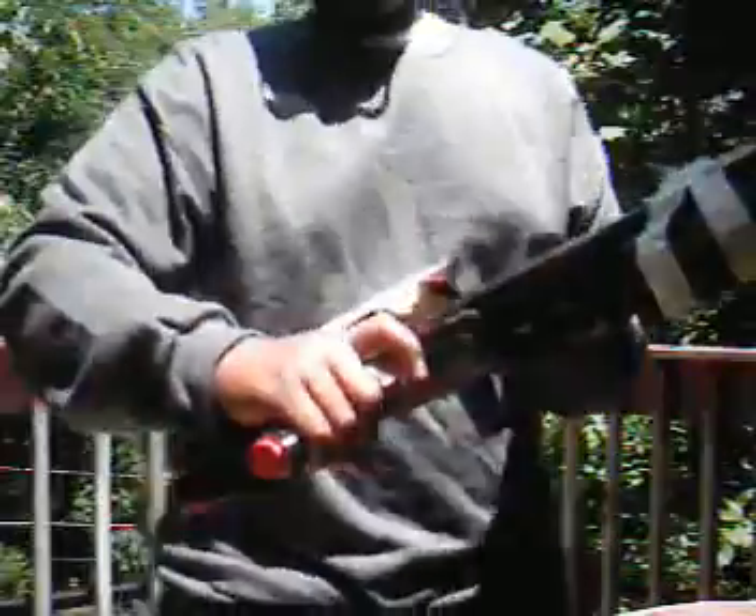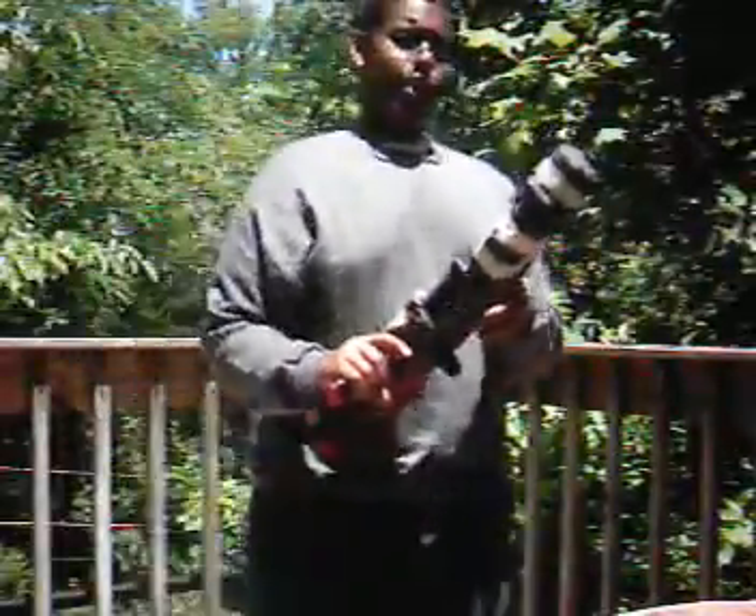I'll probably have fishing line or something going through the gun. Then I have to drill something right here and I'll have the little thing to pull it down and shoot the gun.